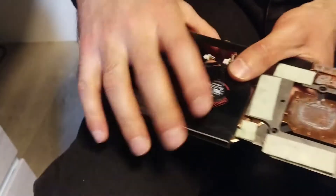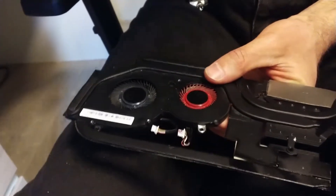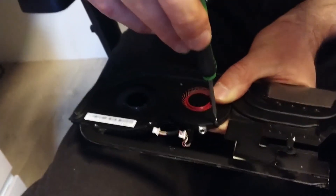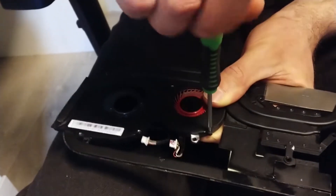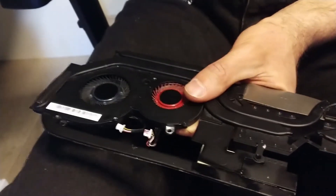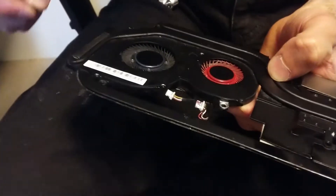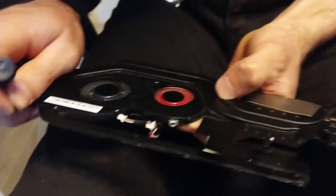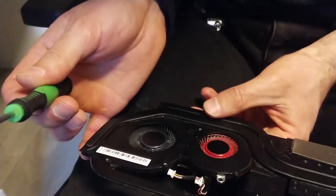Let's check another side — yeah, here we are. We are reassembling this one and let's see how it works.